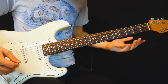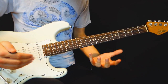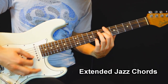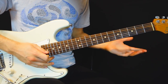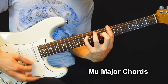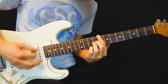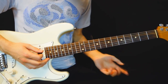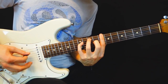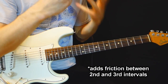It sounds a lot less jazzy than having all the extensions. For example, this is a C major chord I would play as a mu-major chord, but with all the extensions it sounds jazzier. With a mu-major chord, it sounds like this. So it's less jazz, but it still has a rich quality to it because of the added second and the friction it creates with the major third.